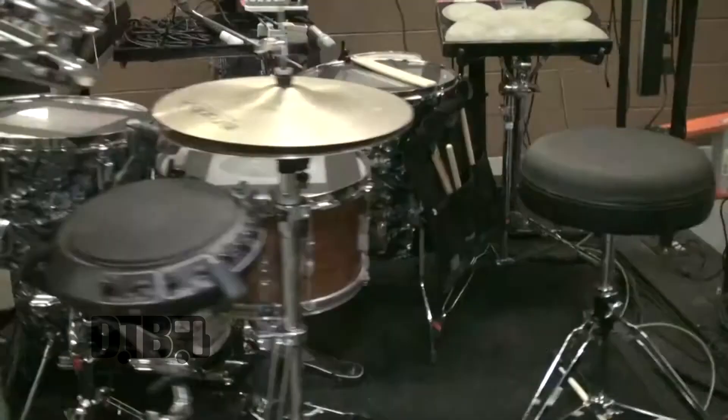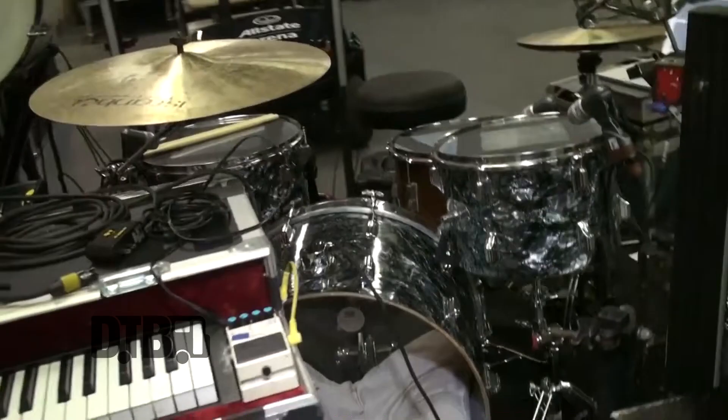Hi, my name is Darren. I'm the drummer for Mute Math and this is my kit. I've used it both on recordings and live for quite some time.